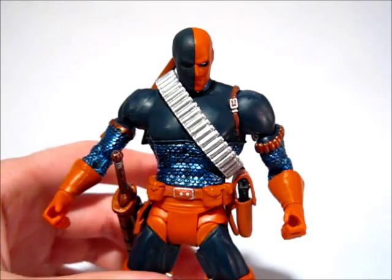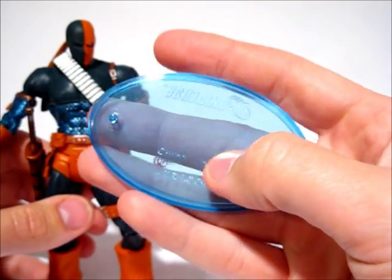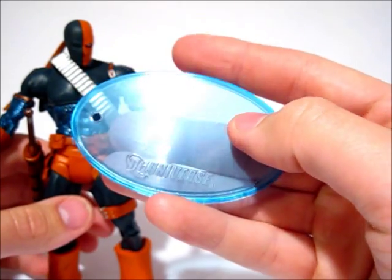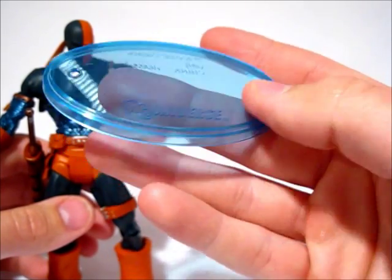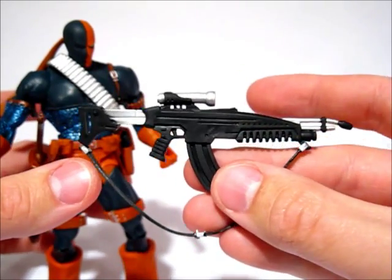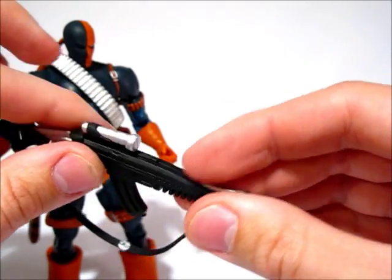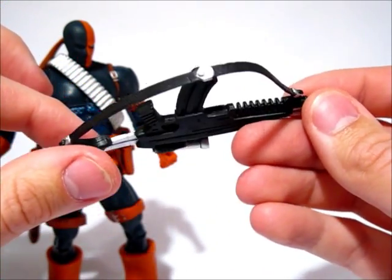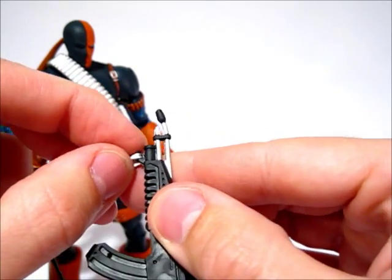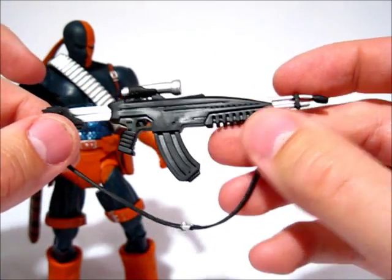First thing I want to talk about is everything he comes with. I got this because I didn't buy it when it first came out — I didn't get it with the collect-and-connect piece, I got the base instead. He comes with a rifle, a really strange looking rifle, but this is the rifle he has. It's really soft plastic too, so that's kind of weird. It does have a strap on it that comes off.